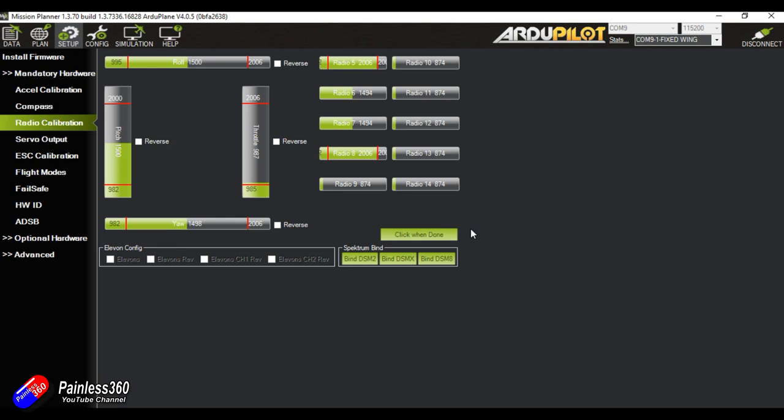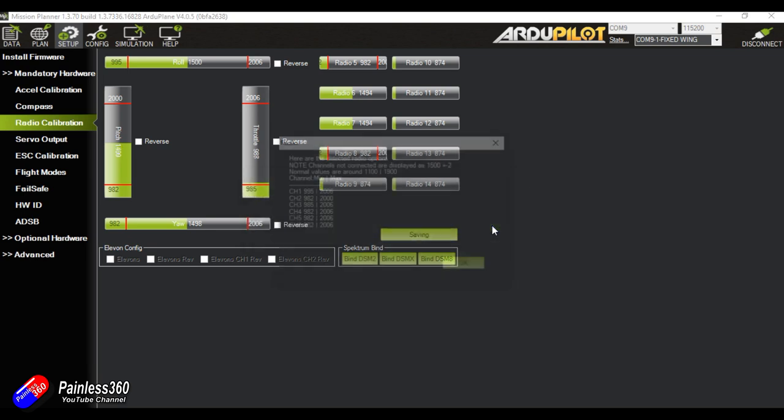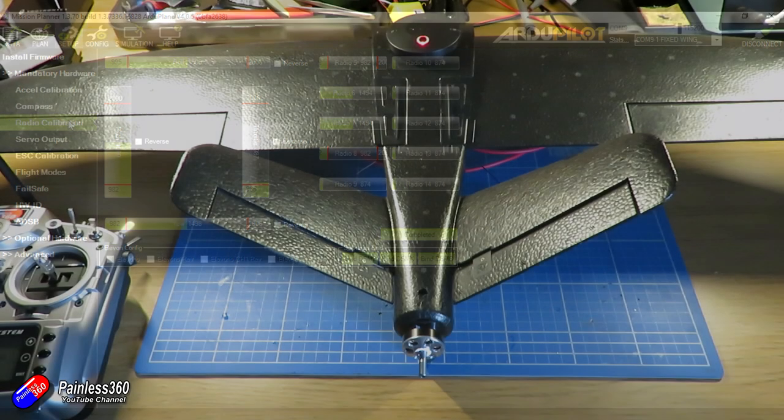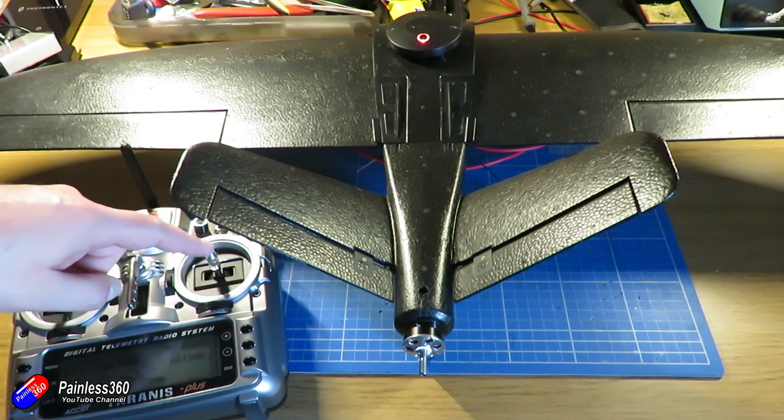The middle channel values are kind of learned in Mission Planner anyway even if they're not exactly 1500, but I like to make sure everything is absolutely spot on in my builds. So now that's done, let's test it on the bench. Power is connected, the battery is plugged in — let me try each of the controls in turn to see which ones are working and which need to be reversed.